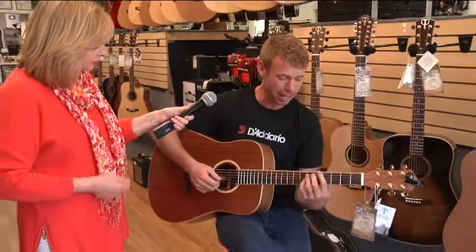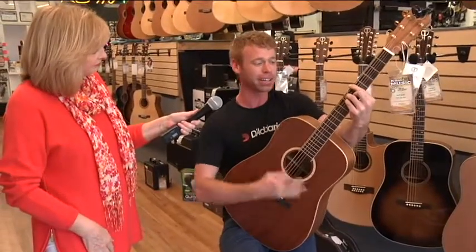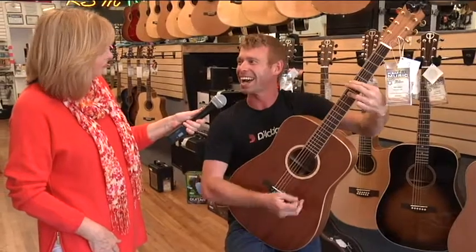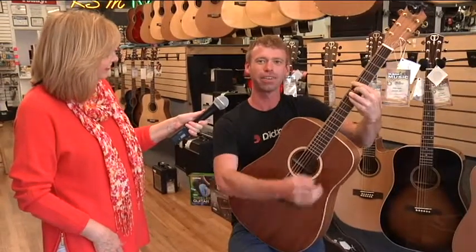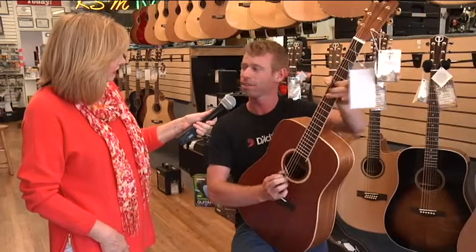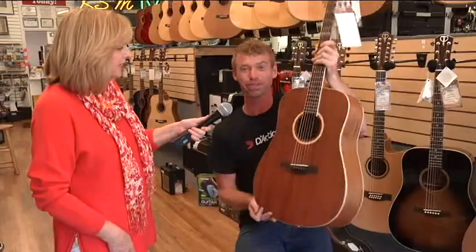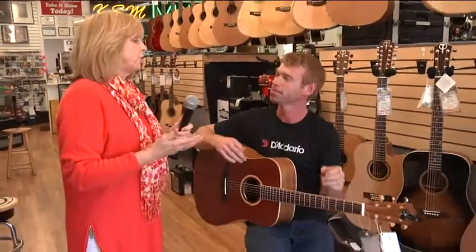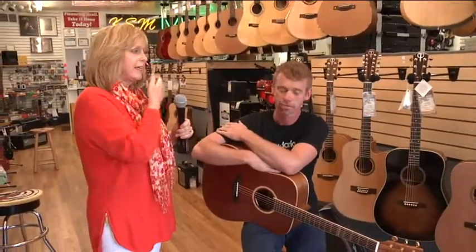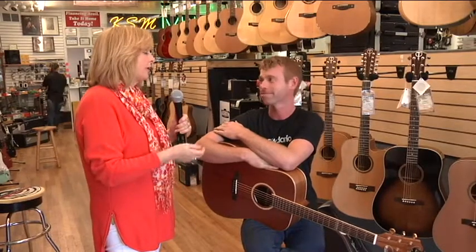Let's hear that one — how does it sound? With the kind of wood you have here, you're going to get big bassy sounds, which just makes for the biggest sound you can get from an acoustic. Sounds fantastic — it's a beautiful guitar. Teton is certainly just a great brand, and bang for your buck, you can't beat it.